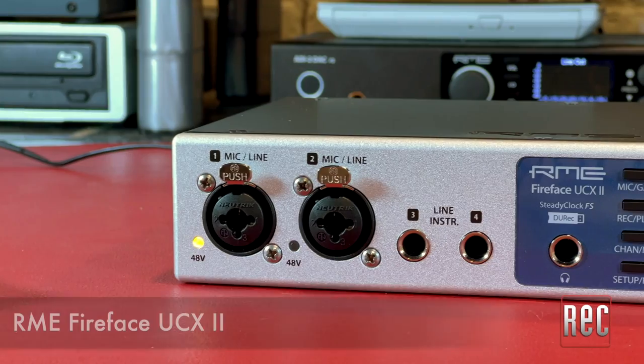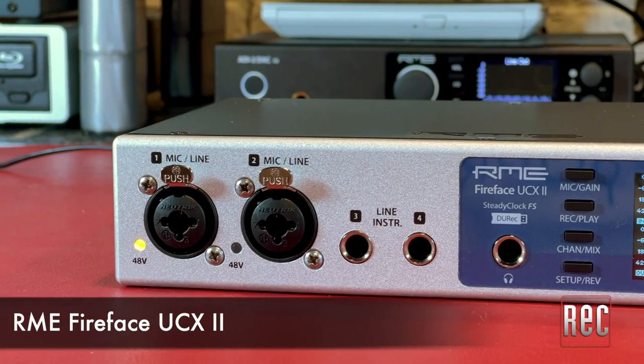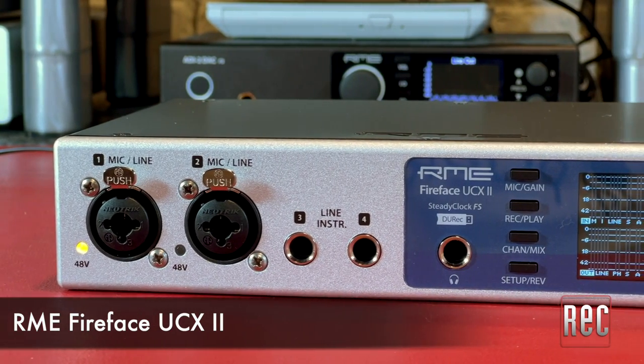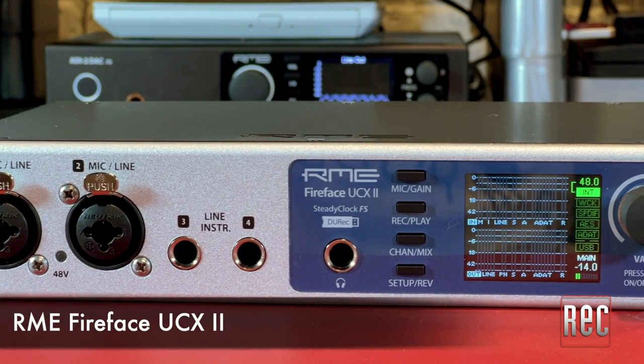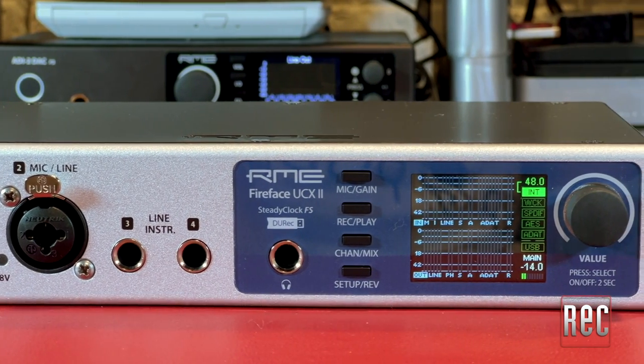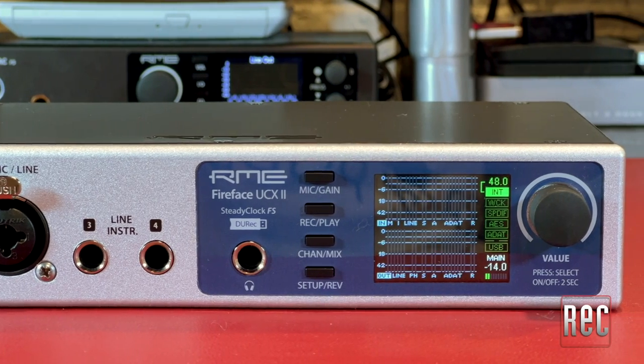Based in Heimhausen, Germany, RME started by building PCI-based digital interface cards back in 1996. Now, 25 years later, RME has expanded its line to include great-sounding digital audio converters and interfaces with some of the most rock-solid drivers in the business. The latest entry is the RME Fireface UCX2, a half-rack-sized audio interface that, through a combination of analog and digital wizardry, can accommodate 40 channels of high-fidelity audio over USB.